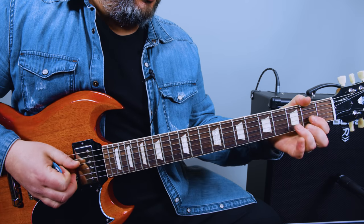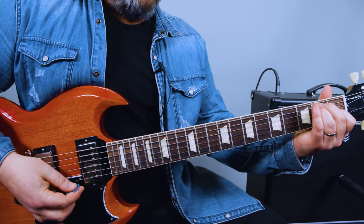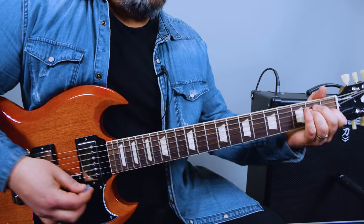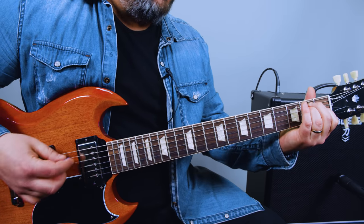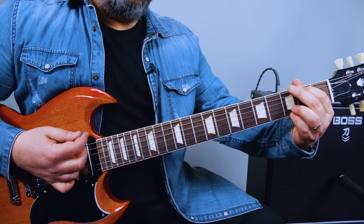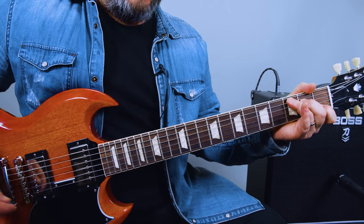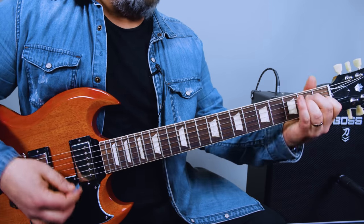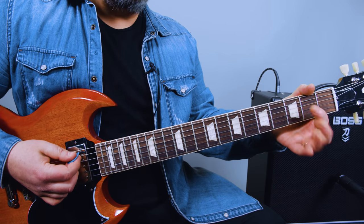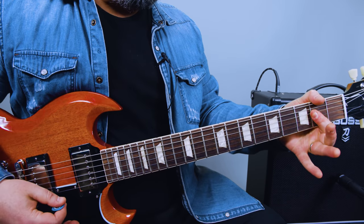So there's a set of chords for the change, and I'm going to show it to you right now. The second time it goes: D, A, G, C, A.